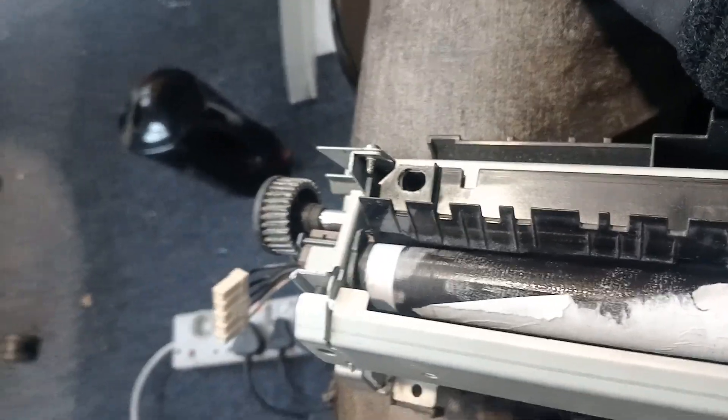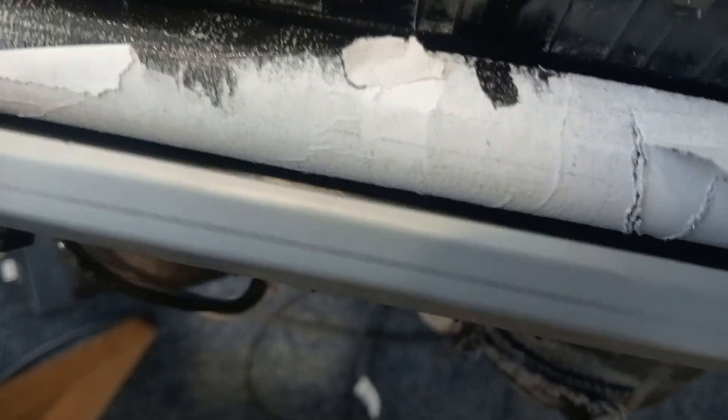So, what am I supposed to do now? I'm supposed to clean this. Look what happened. I'm going to roll this and I'm holding here to take all this out.